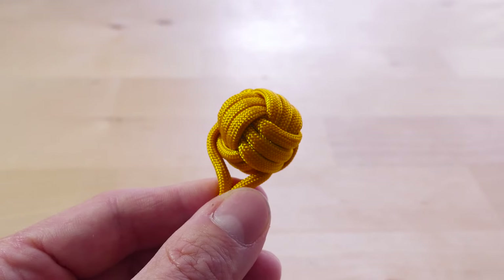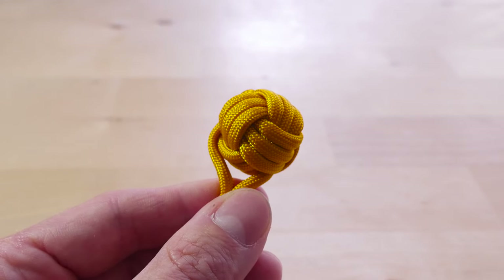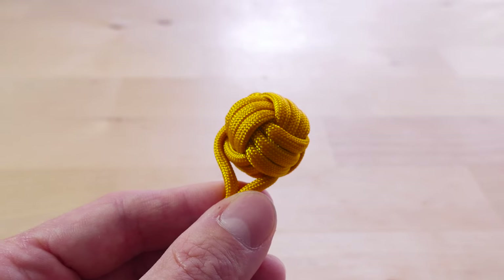The Monkey's Fist Knot. Hey there guys, Mark here. I hope you are well. Today we're going to be tying the monkey's fist knot a bit differently. We're going to tie it as a flat knot.